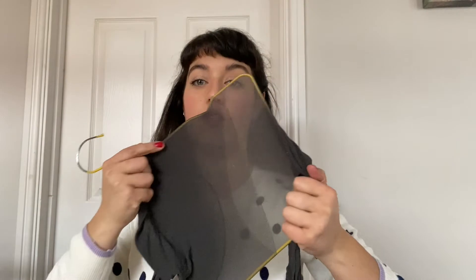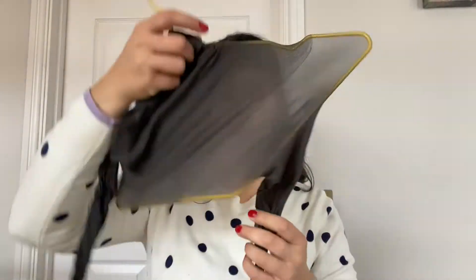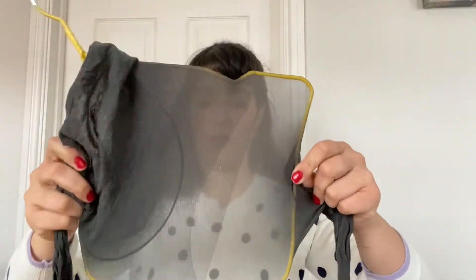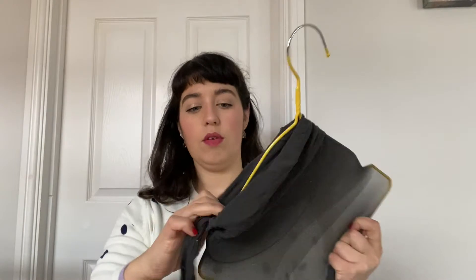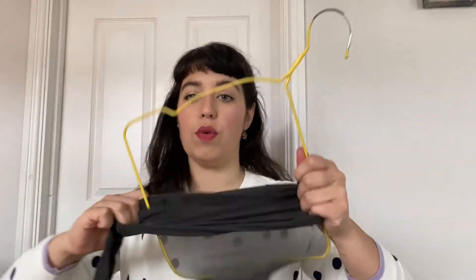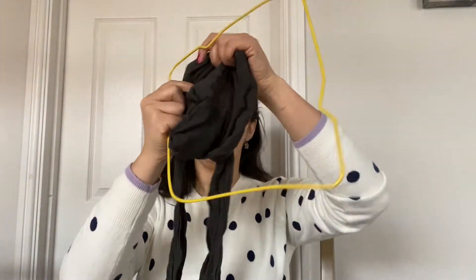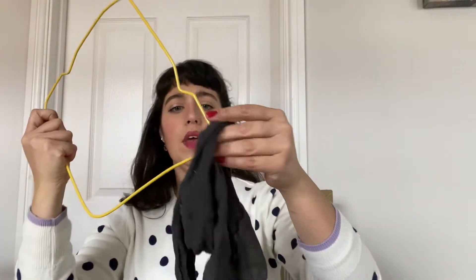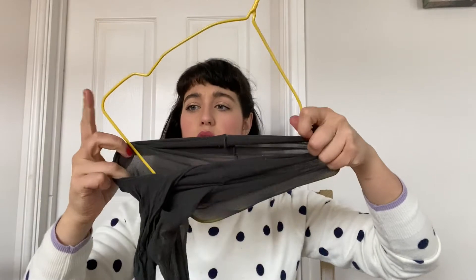Let me quickly talk about the frames you can make. All I did was get an old wire coat hanger - it has to be wire because you can literally pull it out into the best square frame shape you possibly can. Then with my tights - these are old tights - I got the legs and the waist bit, and I popped the frame through the waist bit.